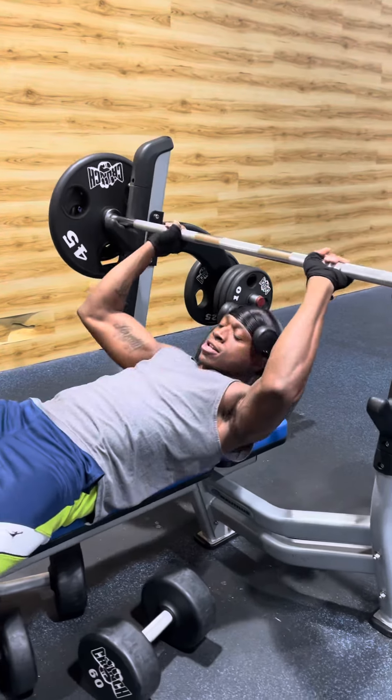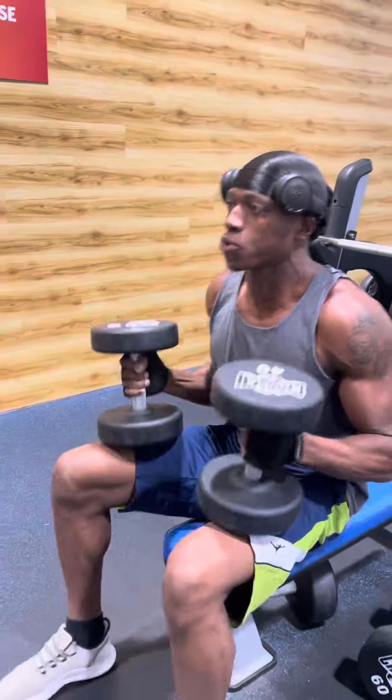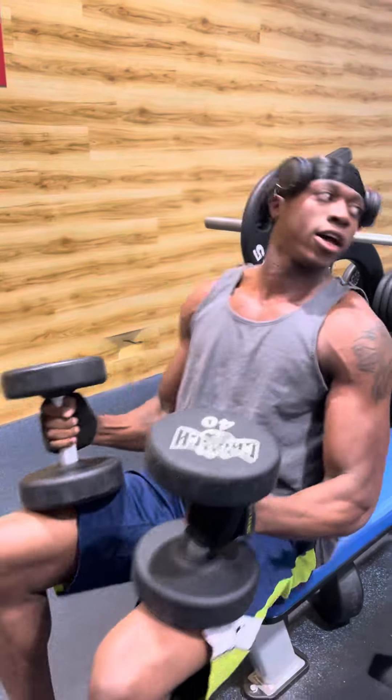Let it down smooth. Move over to your dumbbell fly release.